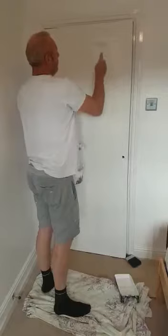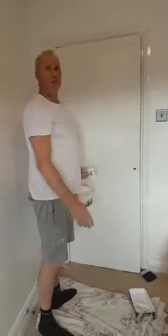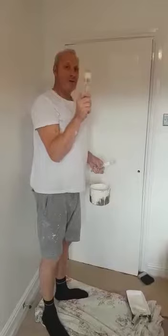And then you fill in the rail. Because it's a flat there's no need to do that. So what we'll do, we'll cut in the top there and we'll roll the whole door. But first I must show you this particular brush.